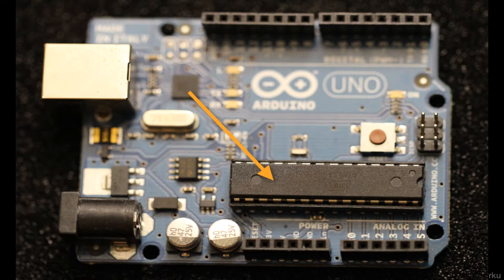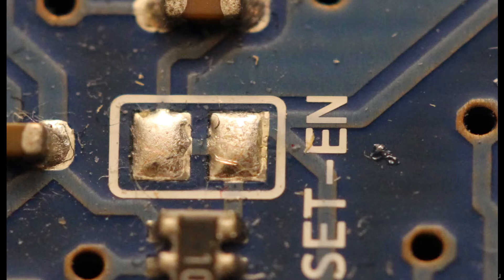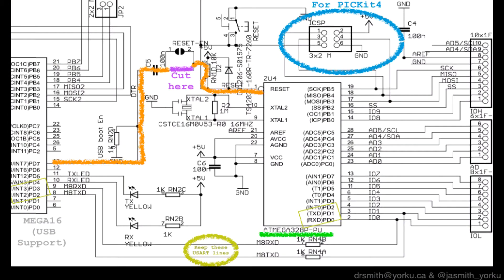Normally there's a little chip beside the USB that talks to the Atmega328 through this little junction right here. We're going to cut the line between those two pads to stop the reset signal from going from one chip to the other at the purple location shown on the schematic.